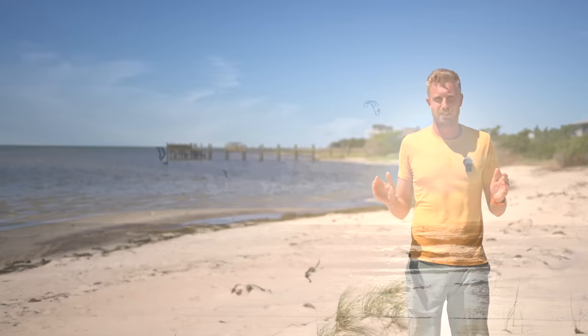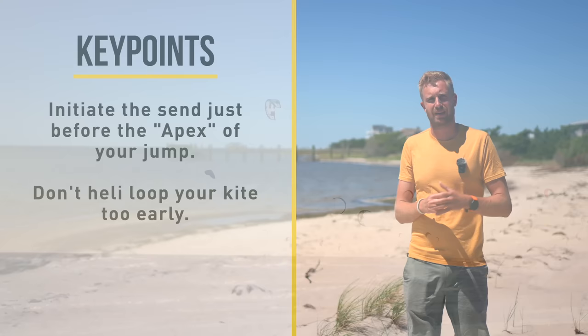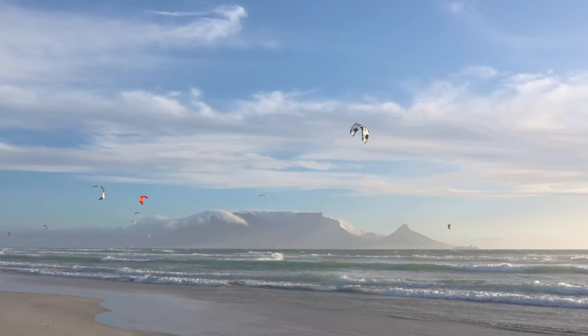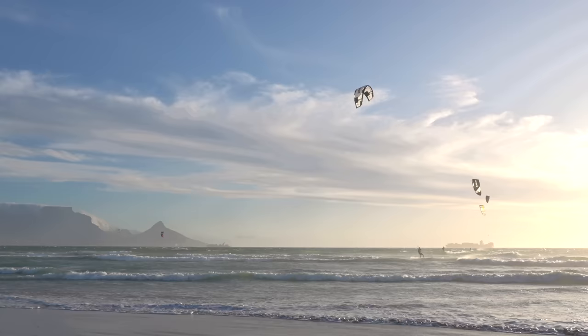So what are the key points of the small sand jump? You want to initiate the sand just before the apex of your jump so your kite still has power and pulls you forward. After that you'll still have enough time for the recovery and the soft landing. Don't heli loop your kite too early. Let that kite recover till at least 12 o'clock or over your head, and preferably even further. If you let it recover to behind you, the kite will actually slow you down and you'll have a softer, less high-speed landing.